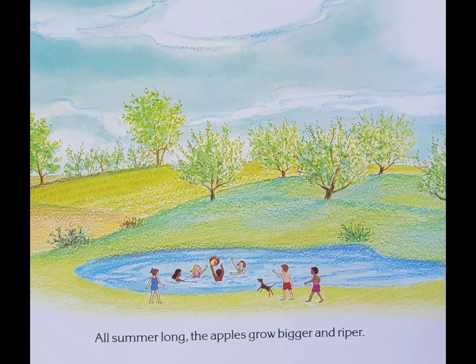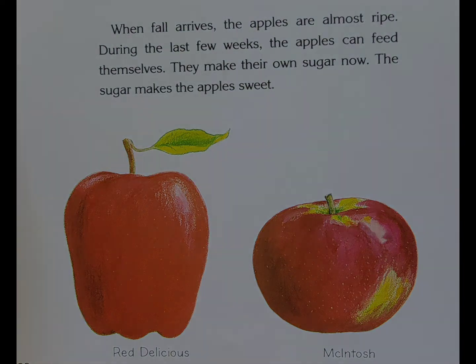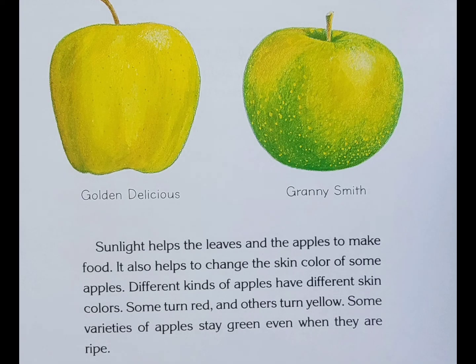All summer long, the apples grow bigger and riper. When fall arrives, the apples are almost ripe. During the last few weeks, the apples can feed themselves — they make their own sugar now. The sugar makes the apples sweet. Sunlight helps the leaves in the apples to make food. It also helps to change the skin color of some apples. Different kinds of apples have different skin colors. Some turn red and others turn yellow. Some varieties of apples stay green even when they are ripe.